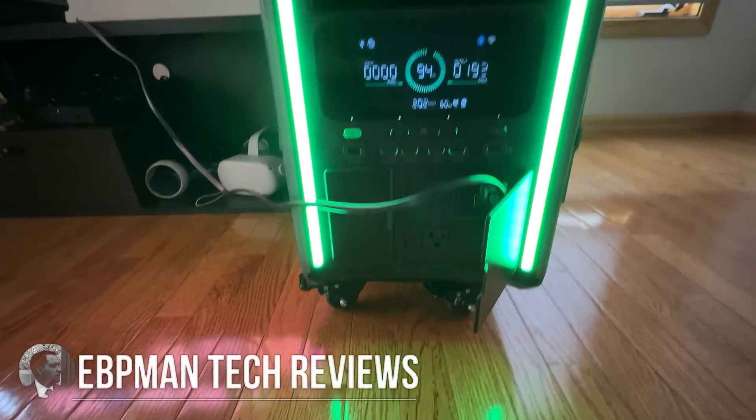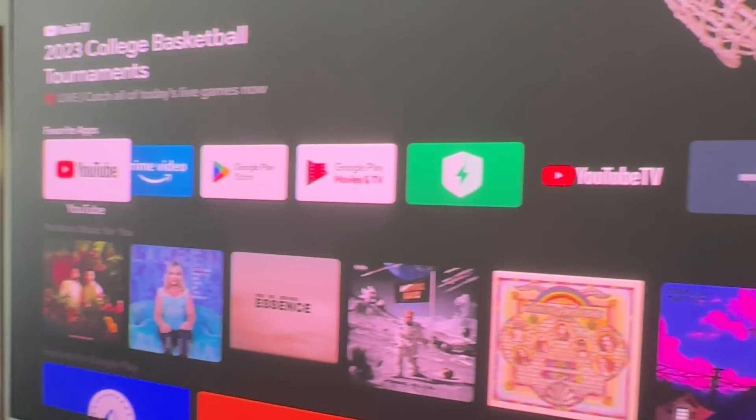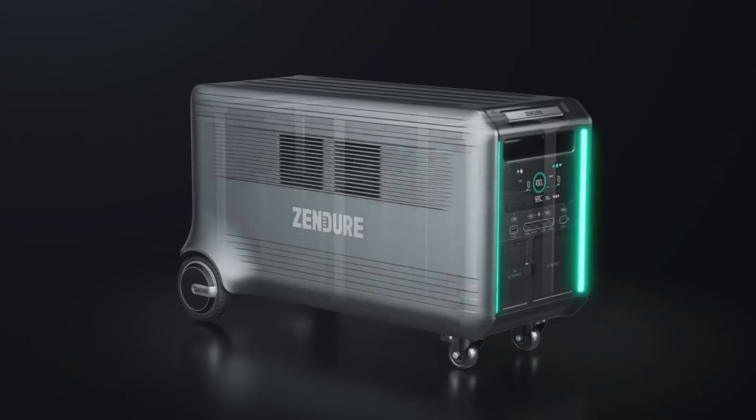Many of us carry a little battery backup to keep our phones and gadgets going — in our car, purse, backpack, or briefcase. Well today we're going to talk about a battery backup solution not just for electronics, laptops, tablets, TVs, but for your home.